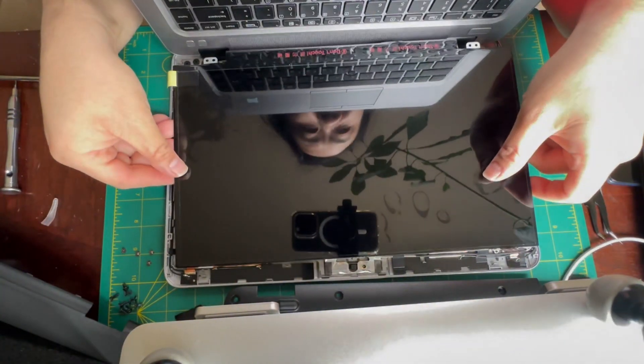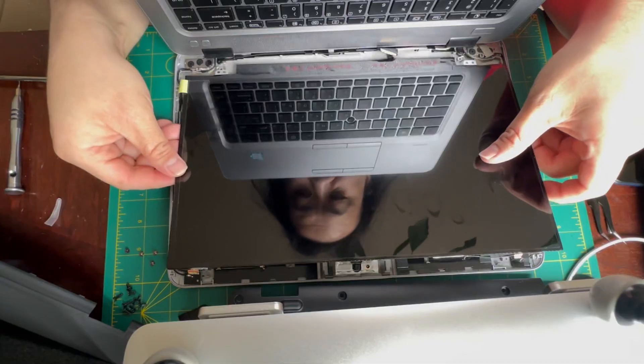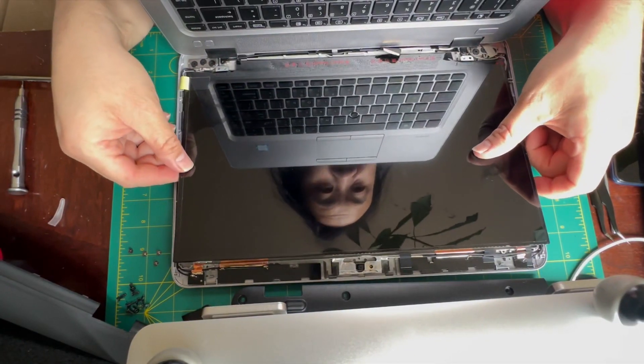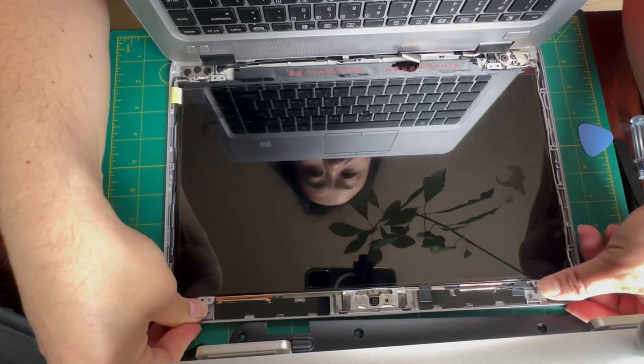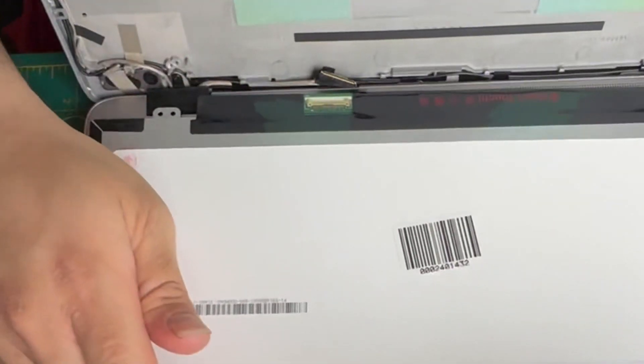This is our new screen. Let's just make sure that the brackets line up as they should. It's going to reattach and we should be good to go.